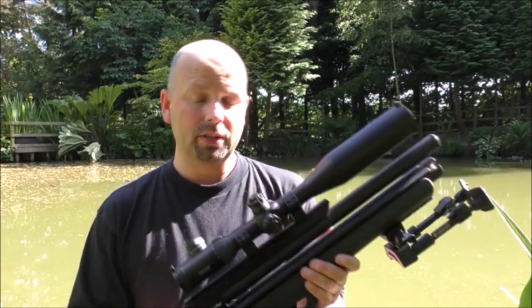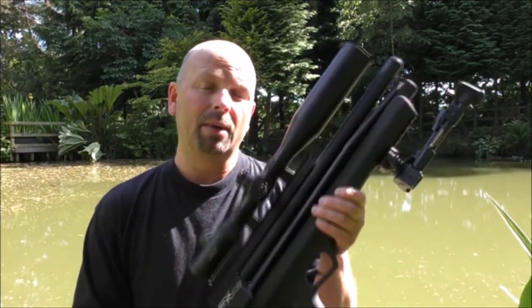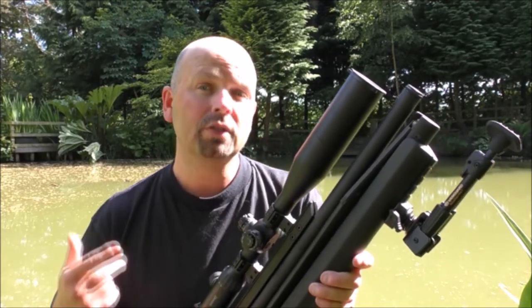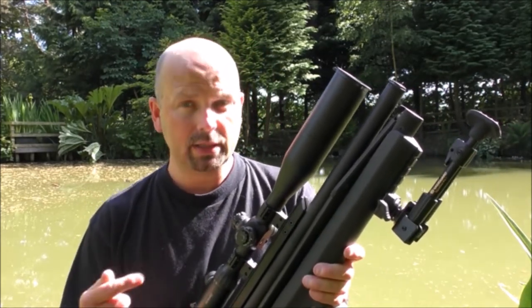So I'm not going to use it on 30 foot-pounds — I'm going to use it on 18, and I'm actually going to increase the distance this time from 25 yards to 40 yards. Let's see how we get on.